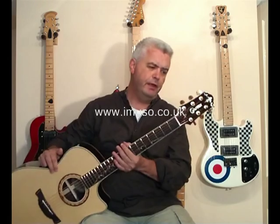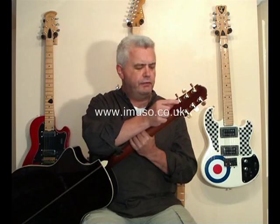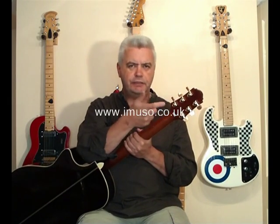Starting from the headstock, the tuners are sealed mini tuners. They're not branded but they look very much like Grovers in their style. The tuning knobs are interesting — they are kidney shaped, but of an exaggerated kidney shape. They look like kidney beans actually, and they're in a brown perloid style plastic, which is rather attractive.